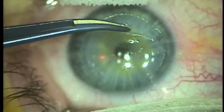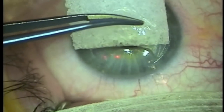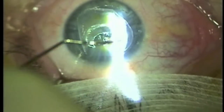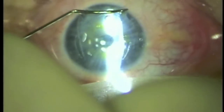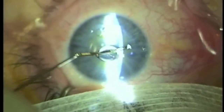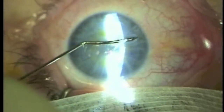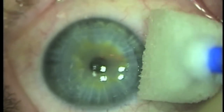Mitomycin C is placed on a wax cell sponge and is sandwiched between the corneal flap and corneal bed. Once the mitomycin C has been applied, the area is rinsed and washed with BSS to clear the mitomycin from both surfaces. The flap is realigned as best possible and stretched out with the use of a wax cell sponge.